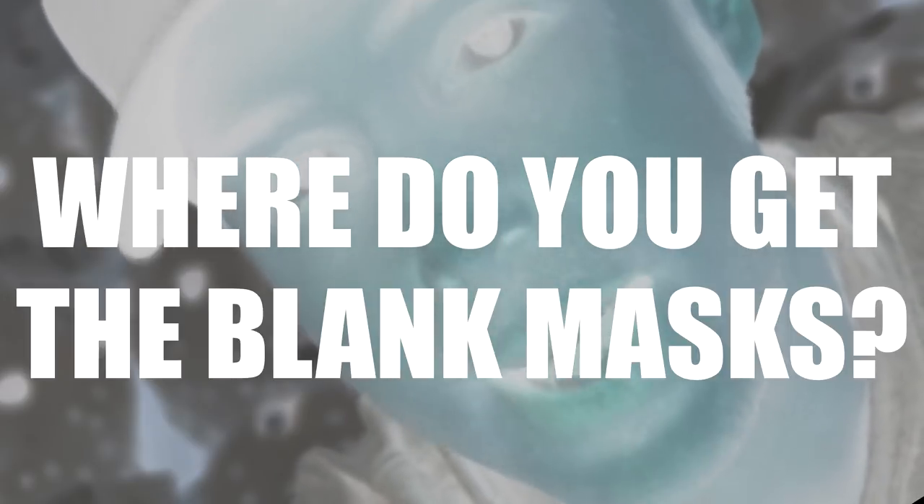Hey, what's up everyone. This video is gonna be short and sweet. I just want to answer a question real quick that people keep asking, and of course that big question is: where do you get the blank masks?